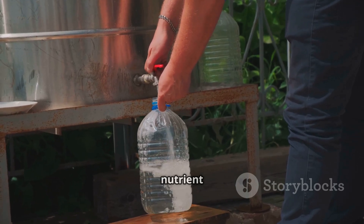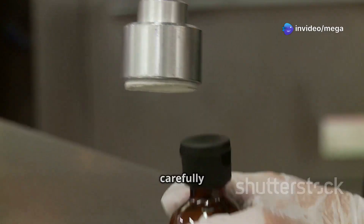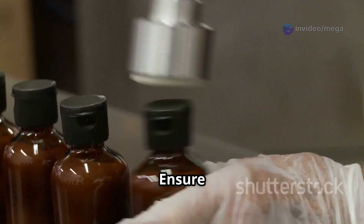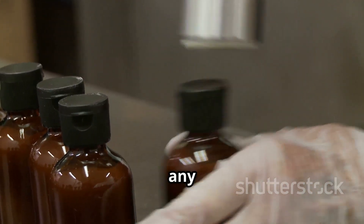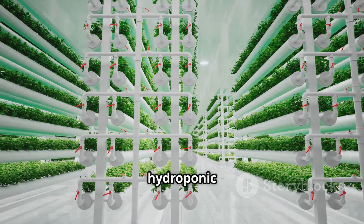Be sure to follow the instructions on the nutrient solution package to avoid over- or under-feeding your plants. Then carefully thread the bottom part of the bottle — with the holes — onto the top part. Ensure that it is securely in place to prevent any leaks or spills. Congratulations, you've just built your very own hydroponic system!